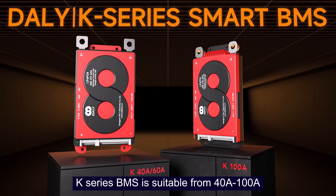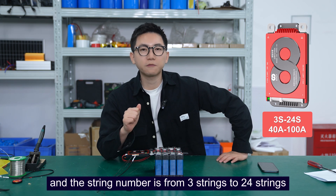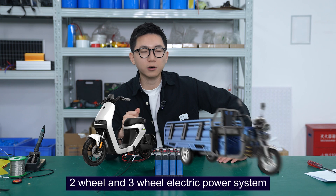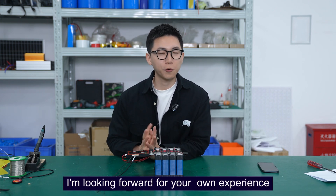There are also clipboard settings, temperature protection, and more. For some parameters you can change them as needed. The key series BIMAS is suitable from 40 amperes to 1 ampere, and the string number ranges from 3 strings to 24 strings. I think it's most suitable for two-wheel and three-wheel electric power systems. For more details and features, I look forward to your own experience.